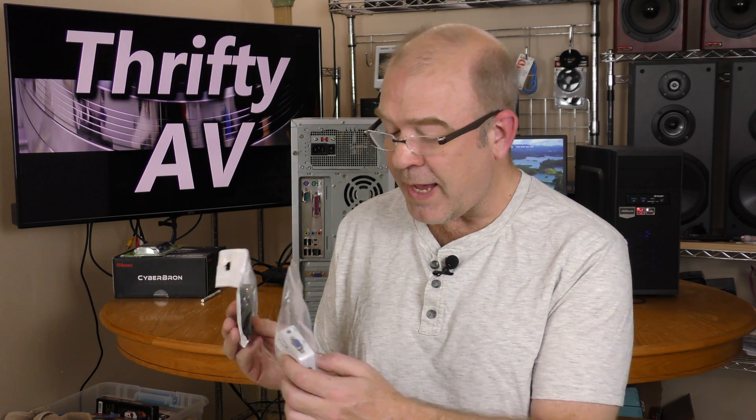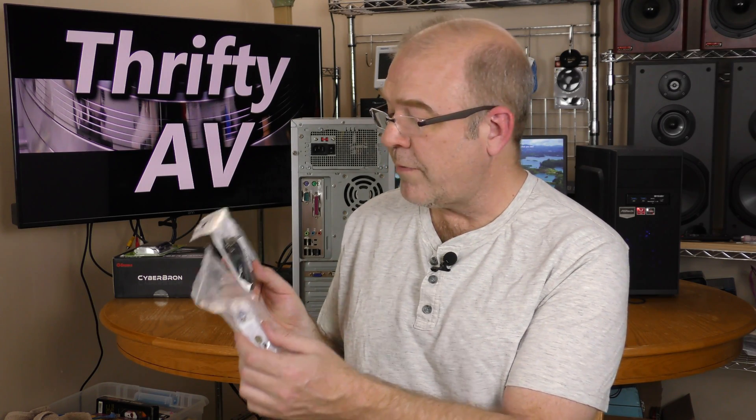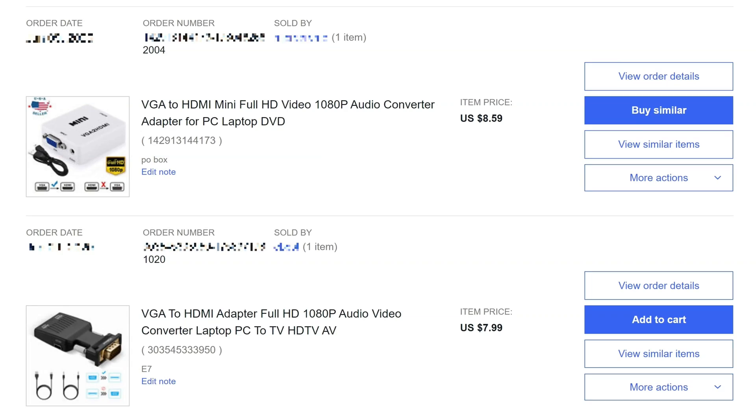So I checked eBay and I found two VGA to HDMI adapters. Each of these was less than $10. I want to test each of these adapters out head-to-head and see which one's better. That's coming up on ThriftyAV.